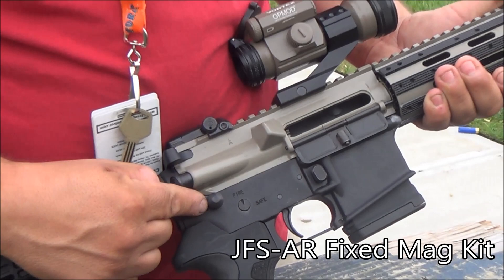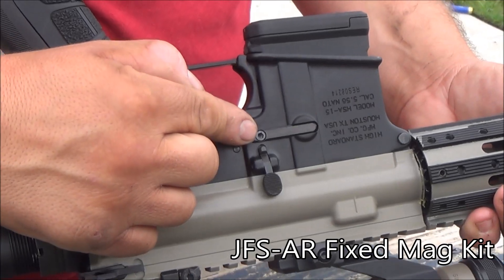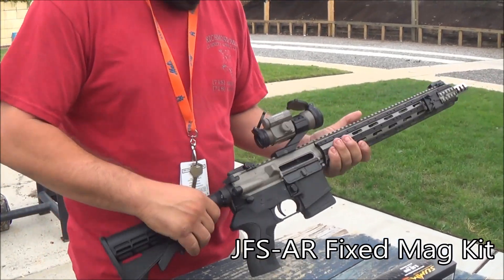What the kit came with was an extended takedown pin, the magazine button, and on the other side you have the magazine catch with this nut on there. This makes it impossible to get the magazine out.